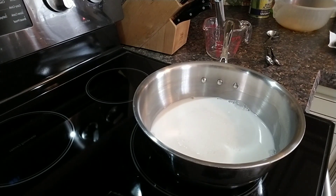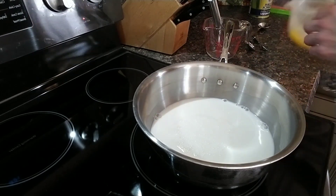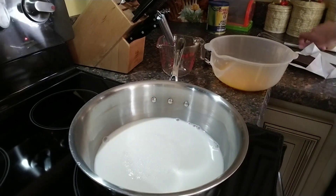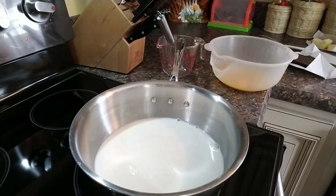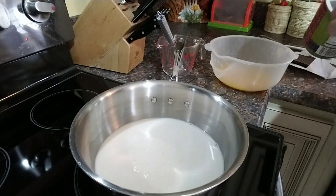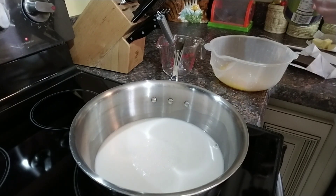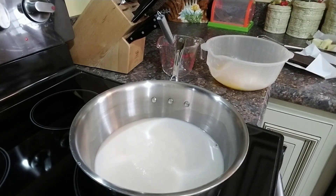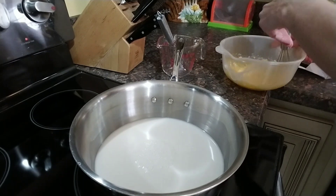In the meantime, we have other stuff we can be working on. I have six large egg yolks. To that I am going to add two tablespoons of cornstarch into the large egg yolks — six in total. And we need to whisk this, keeping an eye on your milk and sugar and whisking frequently.